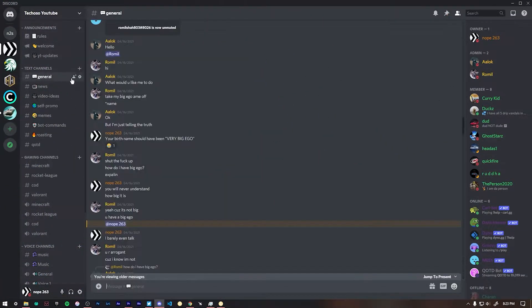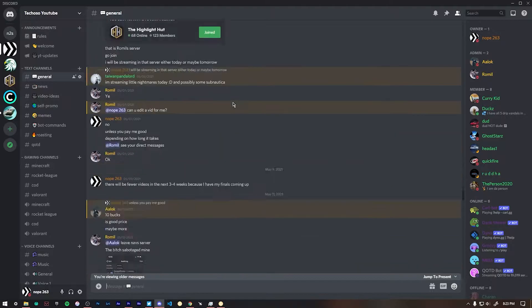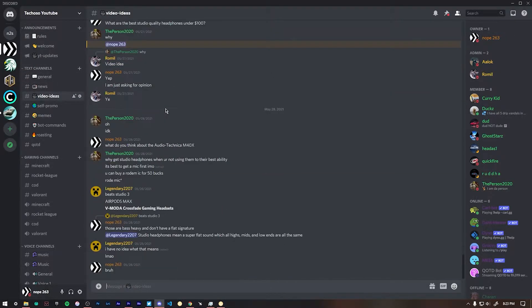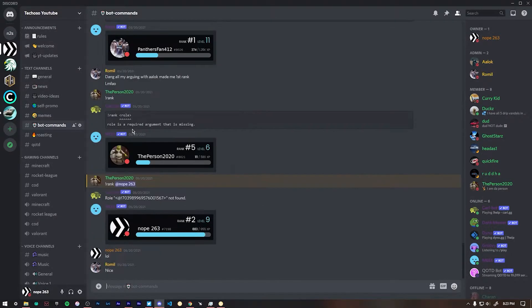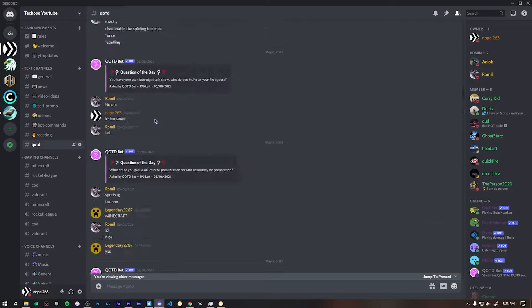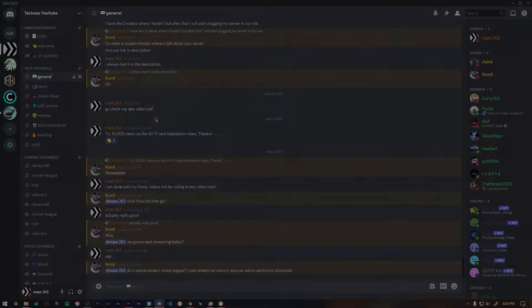I just made a Discord server, so I'll be linking that in the description below. We'll do a lot of gaming and Q&As. We've already started doing Q&As, and streaming is on the way since it's now summer break and I have a lot of time. I'll be streaming on Discord and YouTube, so stay subscribed and hit the notification bell so you know when I start streaming. Anyways, let's get back to the video.